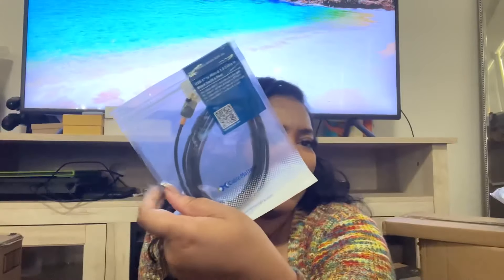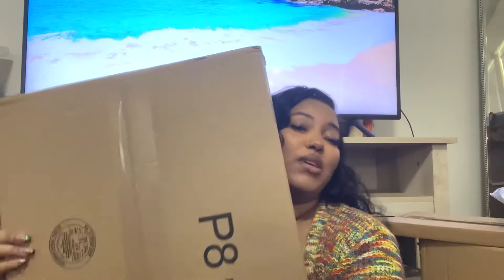This is a USB-C to mini-B cable — I needed this to connect from my camera to my computer. All this stuff has a rhyme and reason. I was doing research and as I was doing research, I was ordering things.